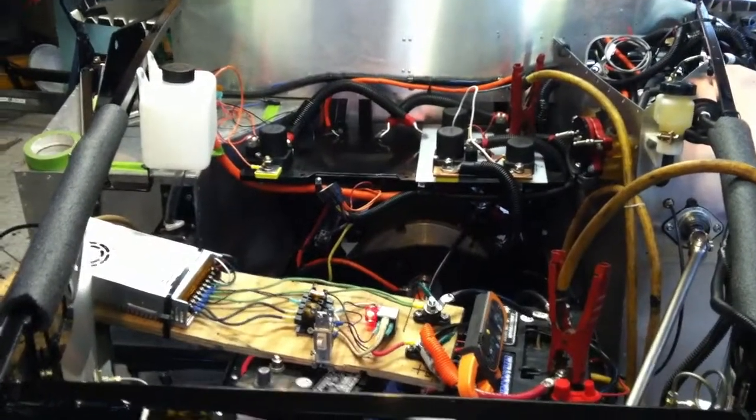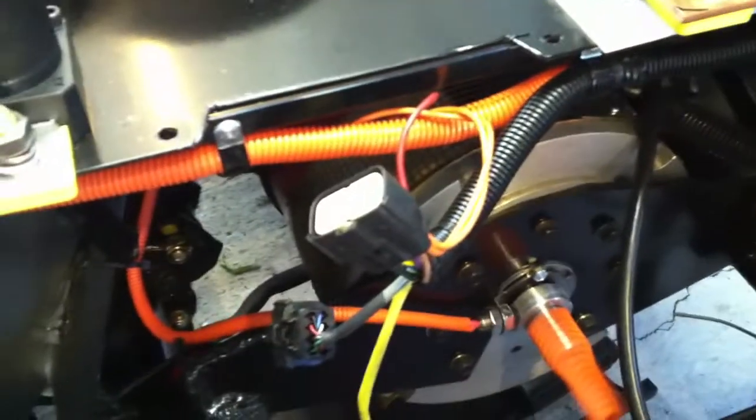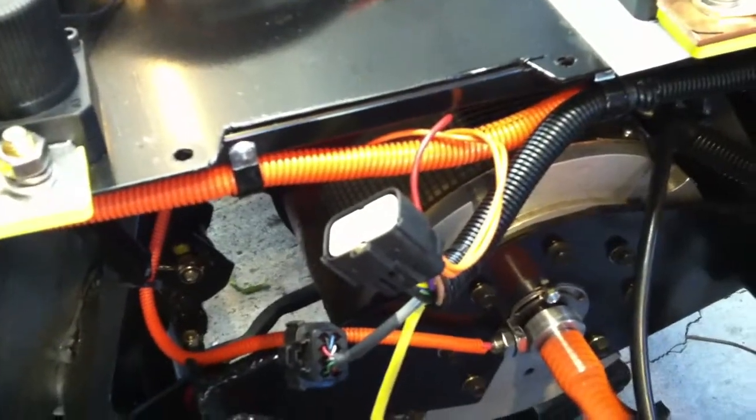Another update building the electric car. Still running the motor right now — I've been putting some hours on it trying to finish seating the brushes. This video is mostly so I can compare it to the first one and see if I can hear a difference in the sound, and see if there's a noticeable difference now that it's been seated for about 11 or 12 hours.